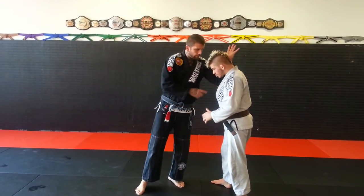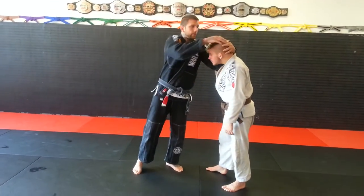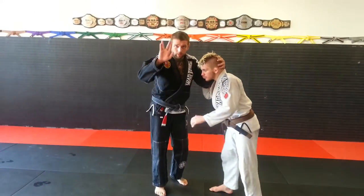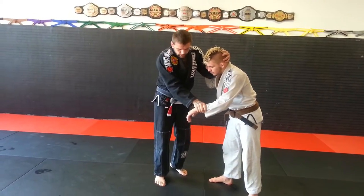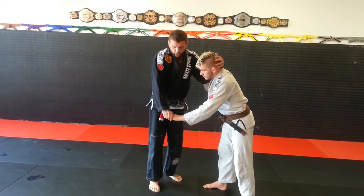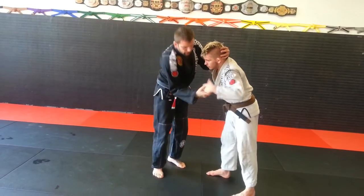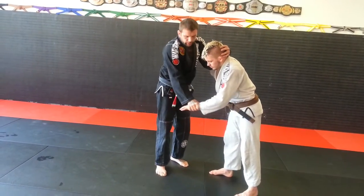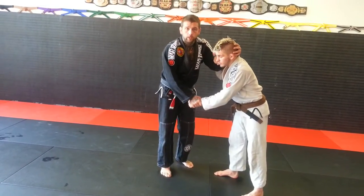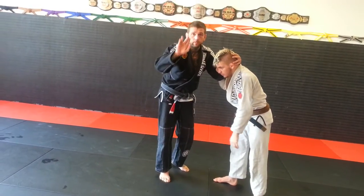When I do collar ties, I have elbow down pressure — my arm is never straight. My elbow down pressure keeps his head up, and I'm grabbing the crown like a Muay Thai plum. When I grab his hand, I grab 'Spock' — I don't grab the wrist because he fights out of that easier. I don't just grab the fingers or just the hand either. The idea is two fingers on the palm and two fingers on the wrist — that's what I mean by Spock. That locks his arm into place.